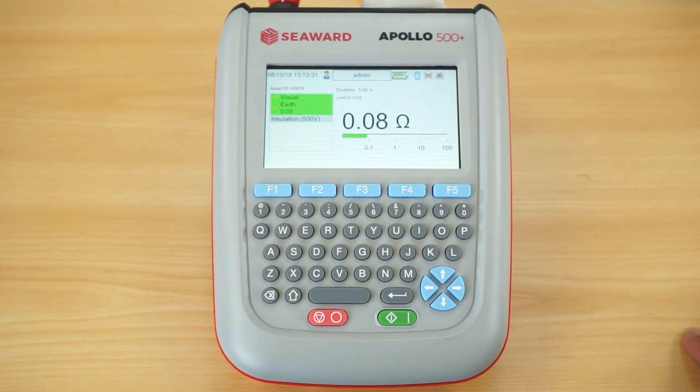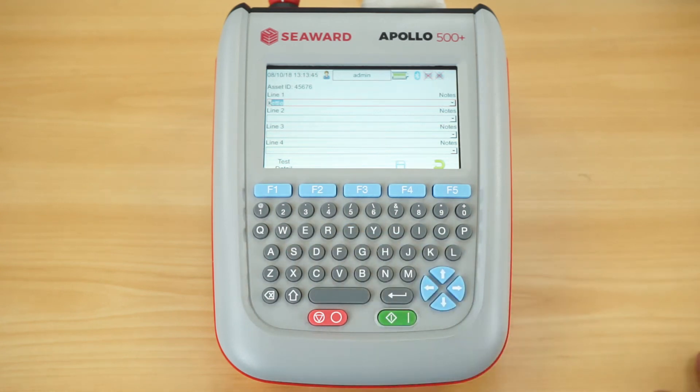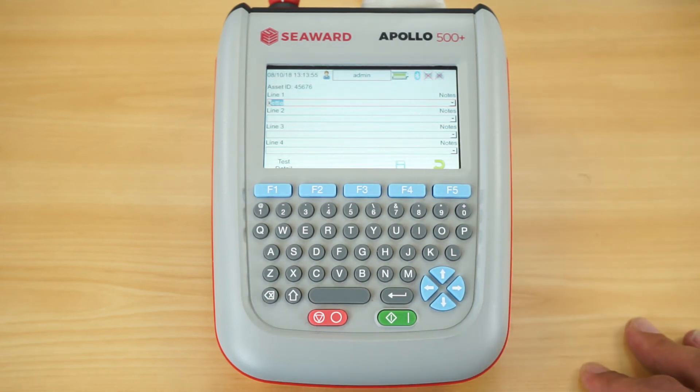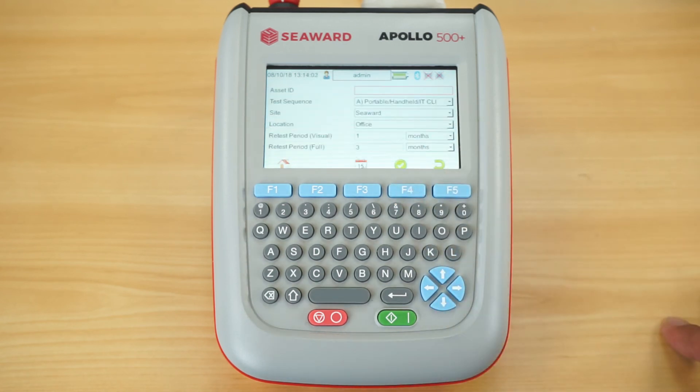It then goes straight into the earth continuity test, giving a clear indication both numerically and via colour as to the test status, then moving straight into the insulation test. At the end of the test we have the comments section — I can put an asset description, and because I've used 'kettle' before, it's actually predicting asset descriptions for me, saving time on repeat data entry. I can use the other sections for notes, logging repairs, or recording make, model, and serial number. Once complete, I hit Save and that information is stored in the tester's memory, ready to be downloaded to PATGuard 3.